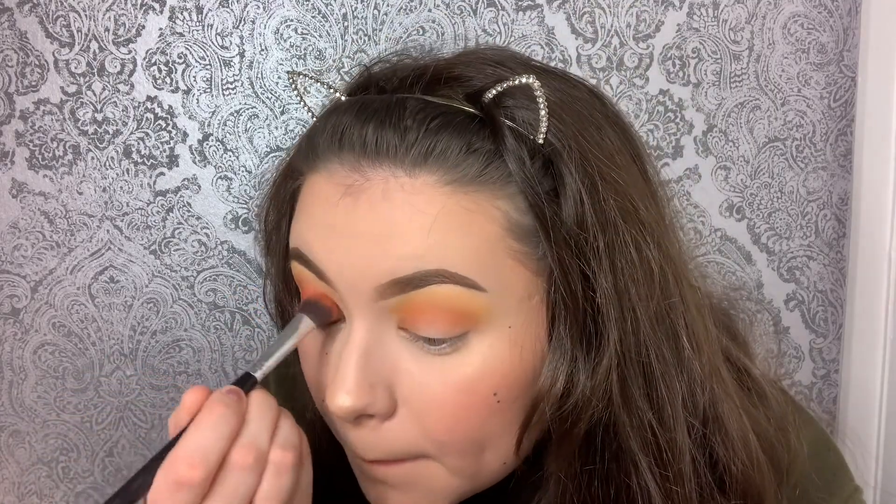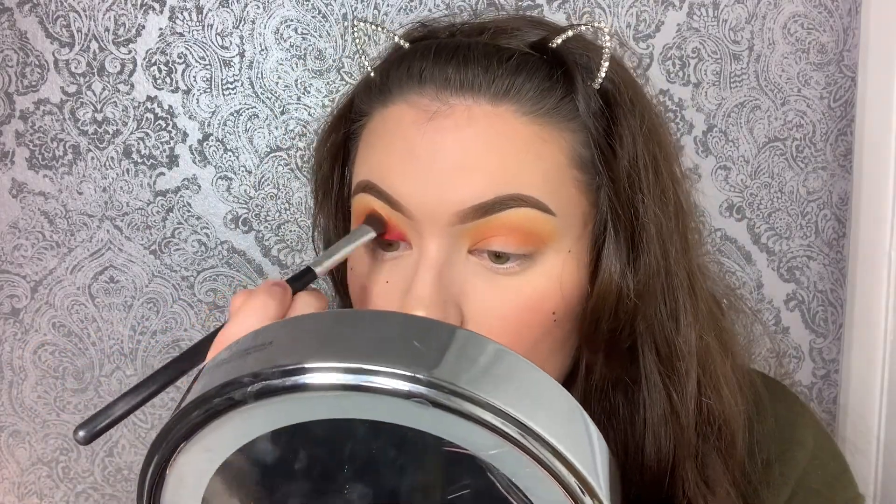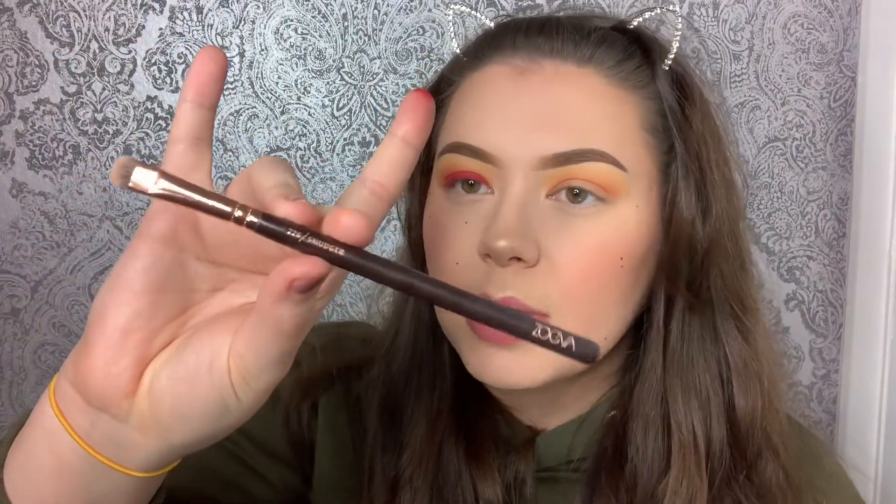It would be better to watch on the other eye, so you'll see in a sec. For the inner corners and nearer the edges, I take this brush by Zoeva — it's called the smudger — and I just get a little bit of the pink and go right in the corner.